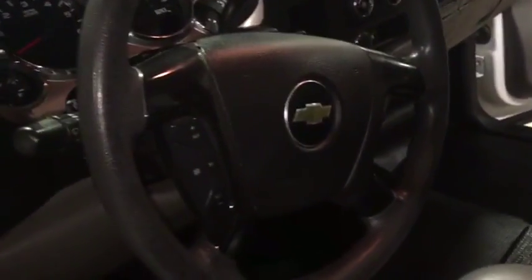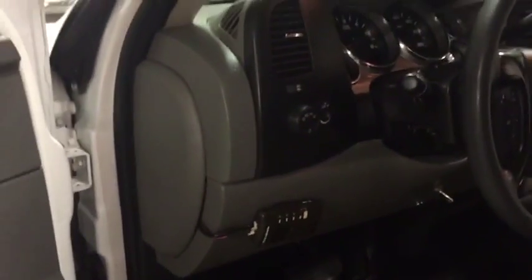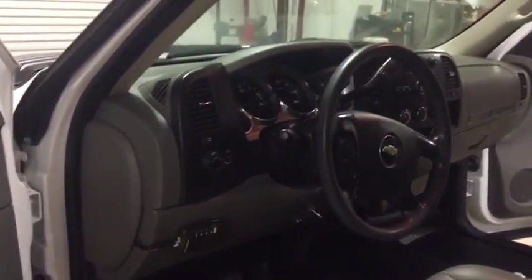It has the cruise control, tilt steering. The floorboards are in really good shape. It has it set up for a rear backup sensor but you have to add in the sensors to the back when you put a bed on it. Very nice truck here. You see the headliner is in great shape — not sagging or all stained up or nothing. Very nice piece here, coming off a local utility company.